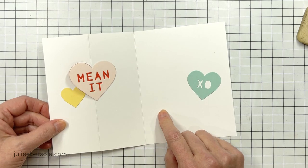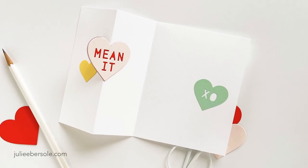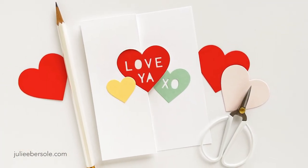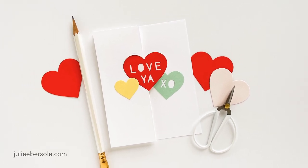Then you can write your message there in the center. And there you have it — a quick and easy swing valentine. Hope this inspires you and you give it a whirl. I've got more tips and suggestions over on my blog and the link is down in the description. Thanks for watching.